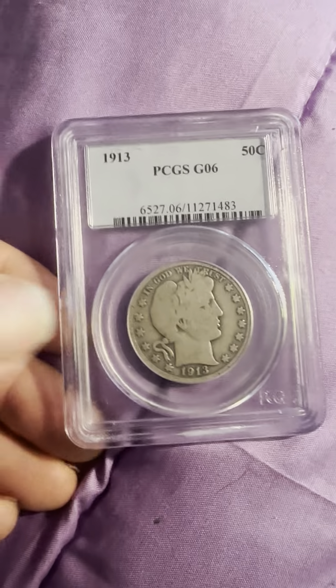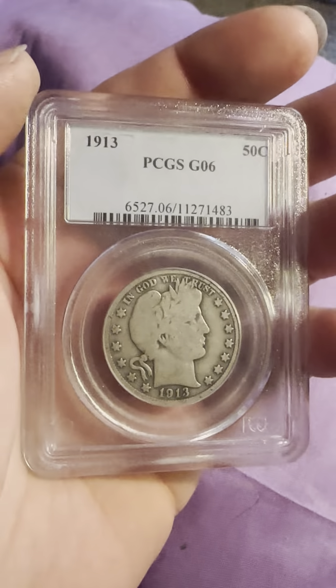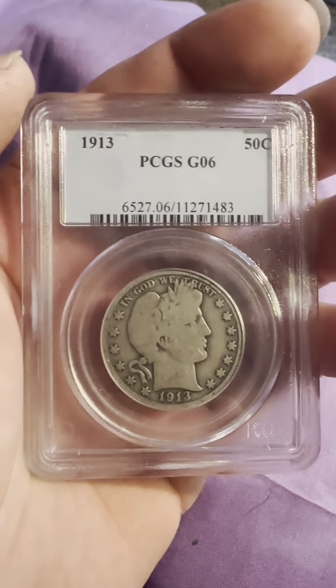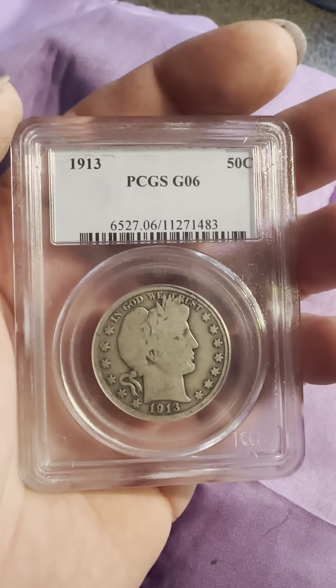Hello everybody, thank you for joining my YouTube channel. If you haven't already, like and subscribe. Today we have a 1913 PCGS slab — PCGS Good 6, or G06.